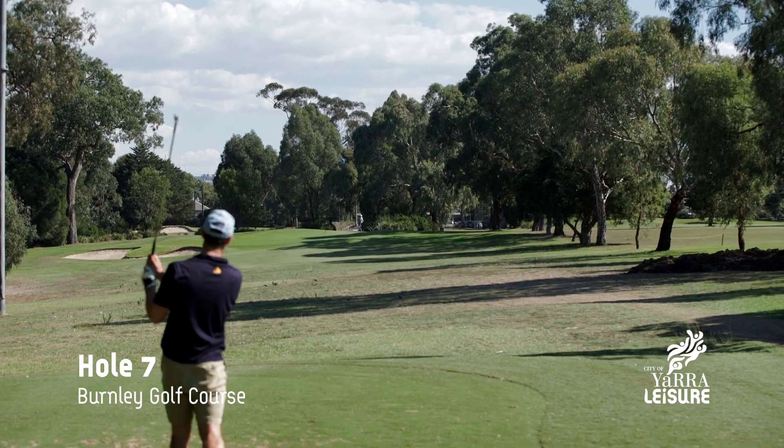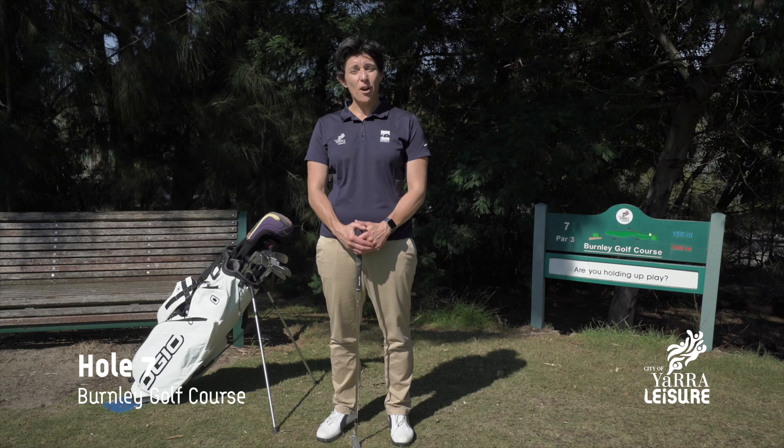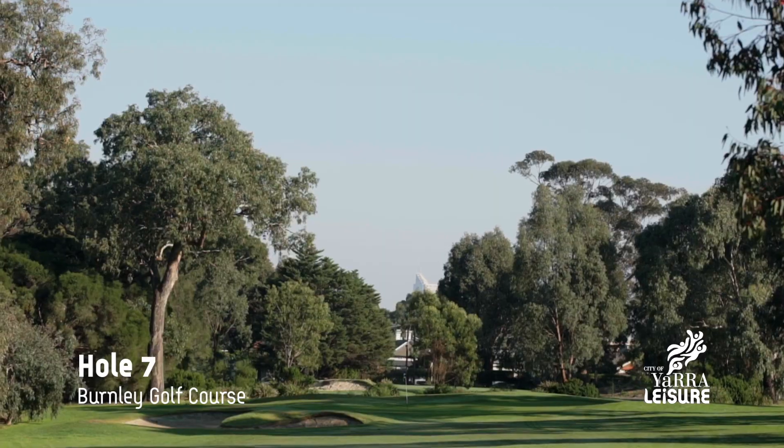The key to this tee shot is aiming at the right-hand side corner of the green and hopefully letting your ball feed down into wherever the pin is located on the green. The key here is to not get stuck up on the right-hand side, because that could leave you with a really treacherous pitch downhill to the hole.